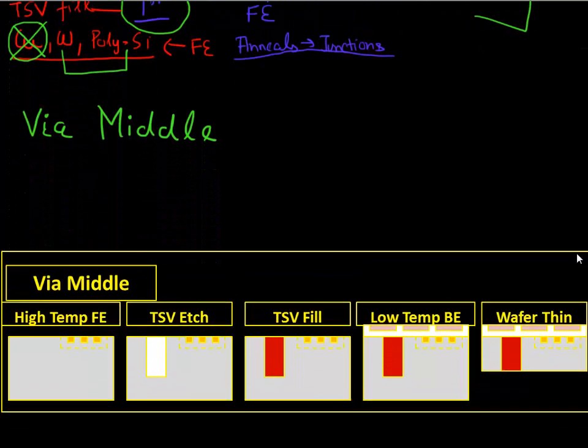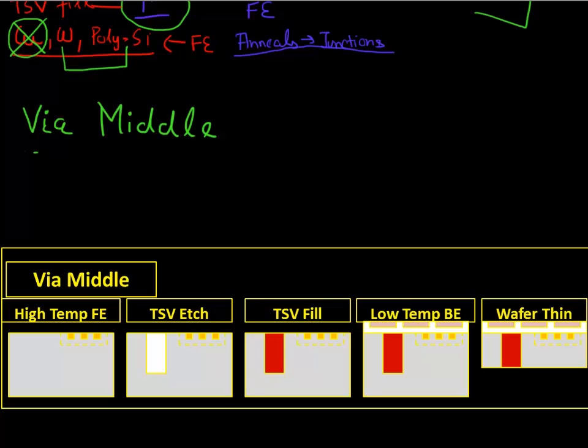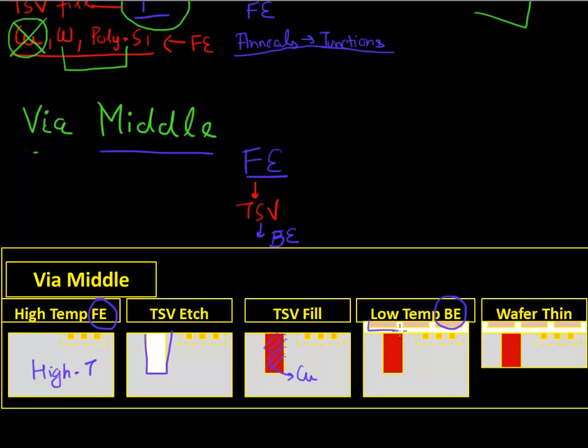Another way you can make your TSV is to do this via in the middle of the process flow. What I mean by the middle is: do it after your front end. So do your front end first, then do your TSV process, and then do your back end process after that. So this TSV process flow is in between your front end and your back end. You first do your front end process flow where most of your high temperature anneals occur. Then you etch out your trench for the TSV and fill it up with your TSV material, which could be copper. Then you do the back end process flow where you make your interconnects and routing, and finally thin down your wafer from the back till it touches your through silicon via.